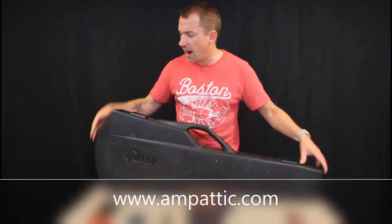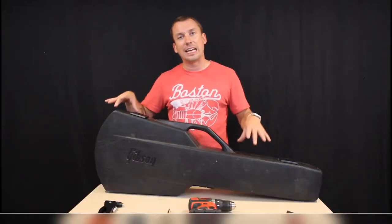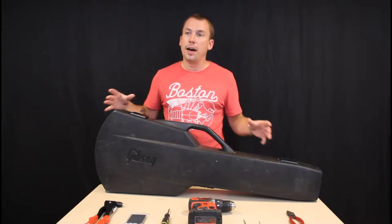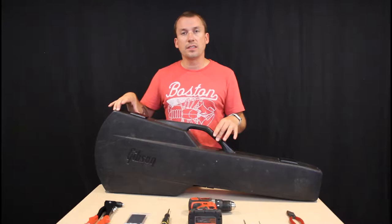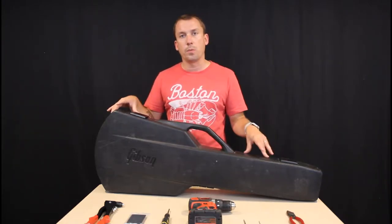These cases are highly coveted because they're known as the best Gibson Les Paul case to ever exist. Their superior protection is really just unsurpassed over the generations. And because of that, they're really, really expensive, they're really hard to find, really hard to replace.